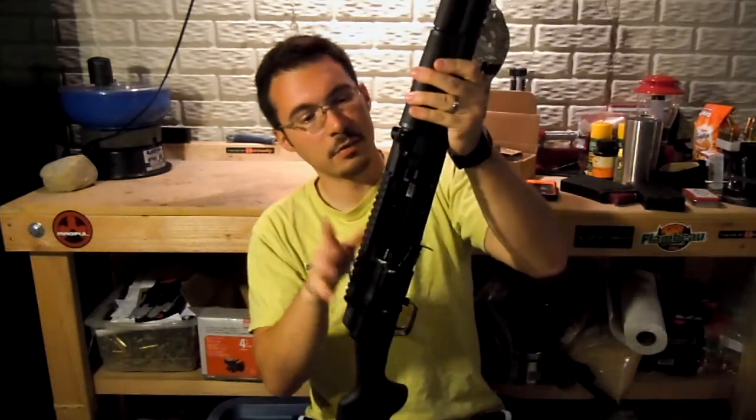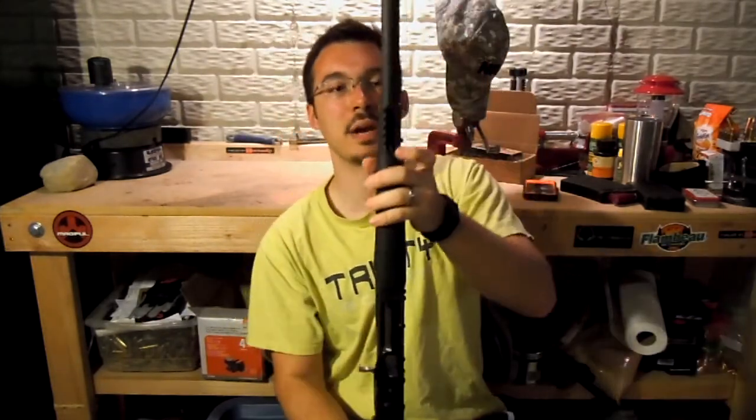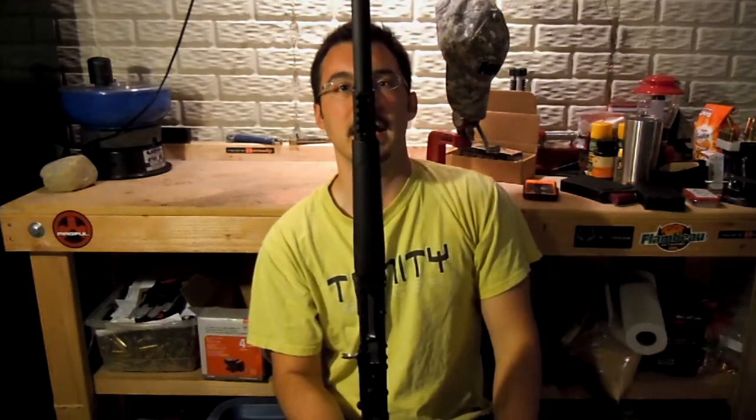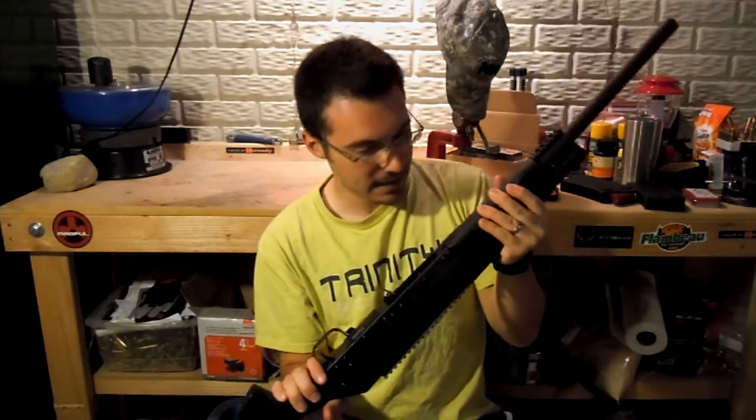The rail is nice if you want to do something with that. It also has a front rail here if you want to mount a flashlight, maybe, if you're into that kind of stuff.